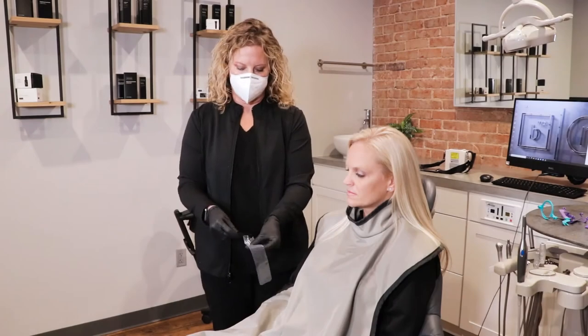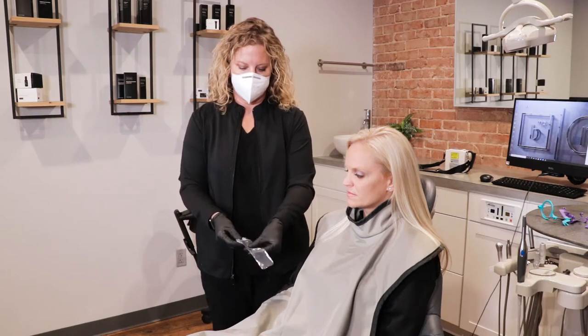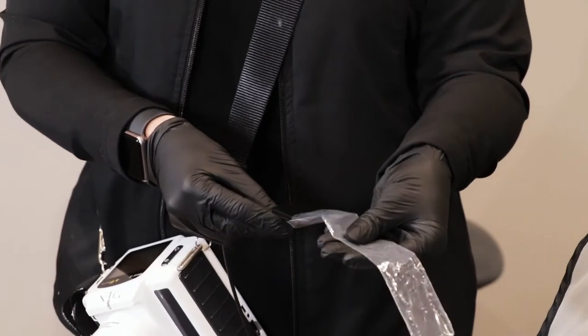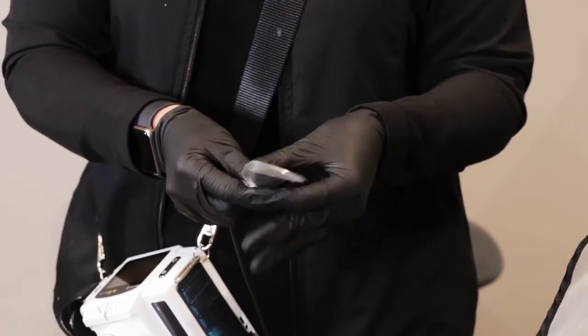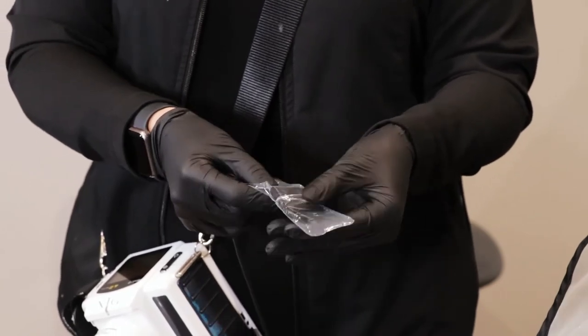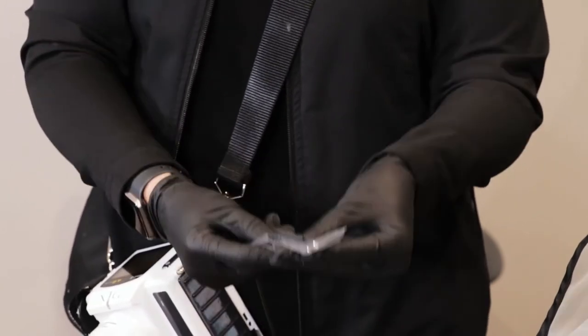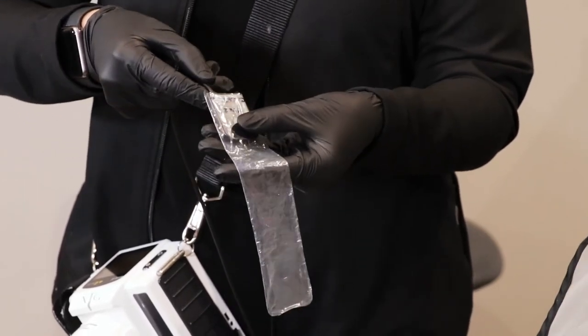Barrier placement. To prevent cross-contamination of the sensor between patients, you always want to use a barrier or sheath on the sensor before putting it into a patient's mouth. Using the recommended barrier for your sensor, slide the sensor into the barrier, pushing it all the way to the end. Make sure that the cable is covered as well. When removing the barrier from the sensor, make sure you avoid pulling on the cord.